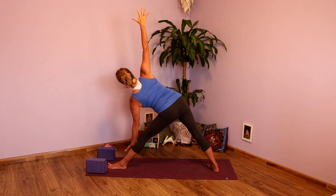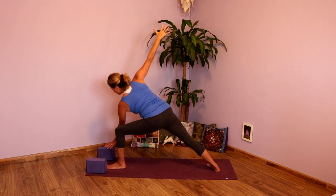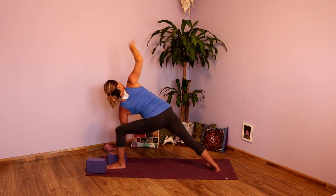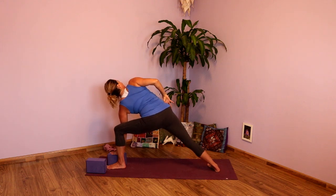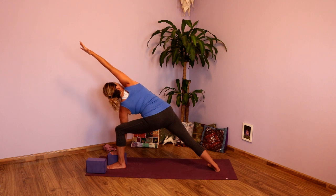One more full inhale. Exhale. Inhale, looking down. Exhale, bending into that left knee — stack knee over ankle. Either elbow to thigh, hand to the block or the floor. Take a big inhale. Open the chest — draw that right hip slightly back as the left hip draws under. And then take that top arm overhead. Shoulder draws away from the ear. Rotate the chest, look up.